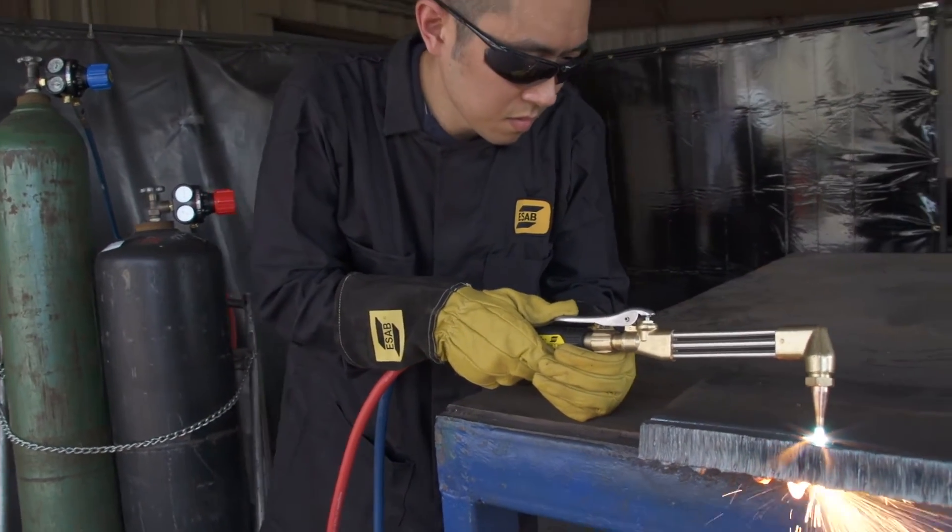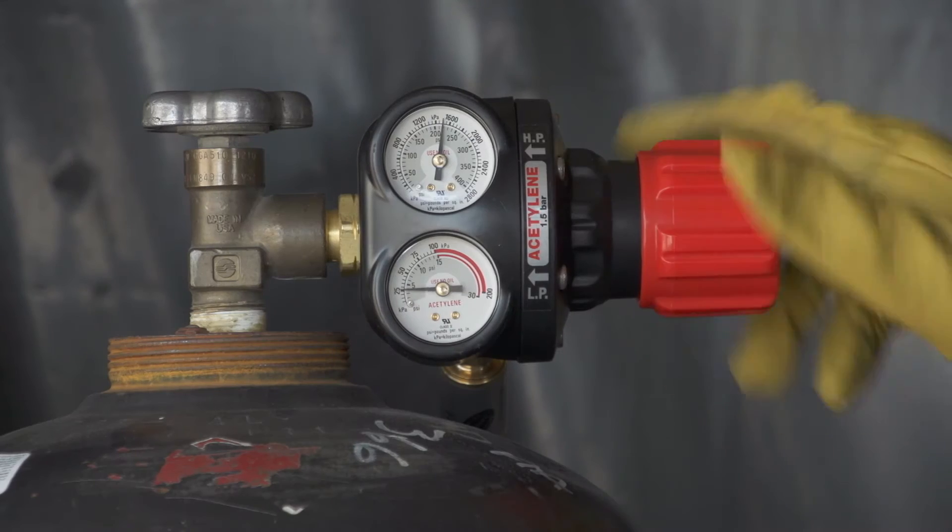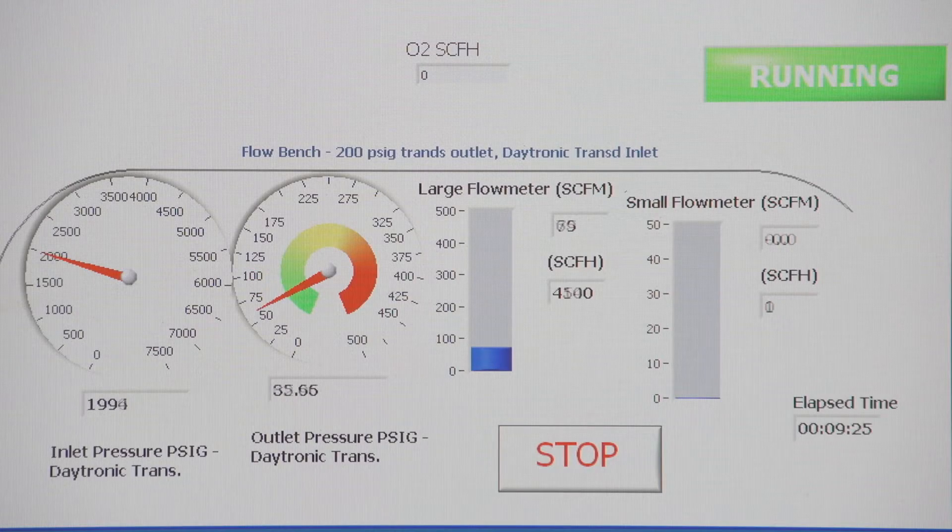Improved performance, enhanced safety features, ergonomic controls, and outperforming the competition.